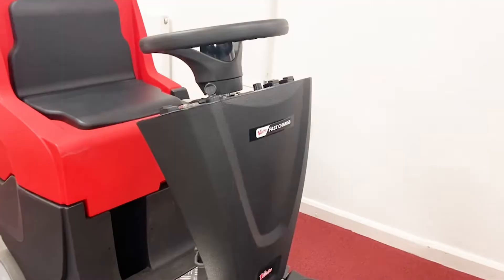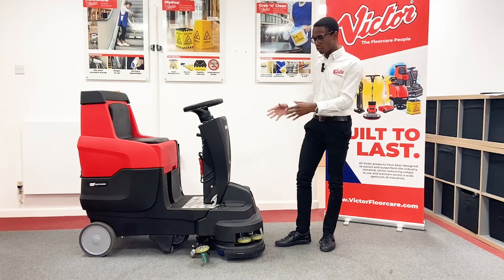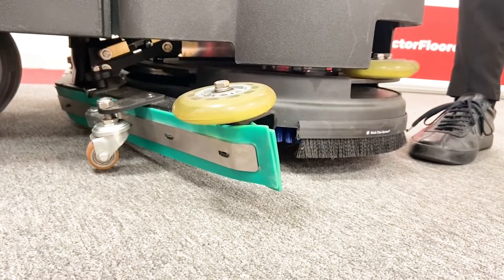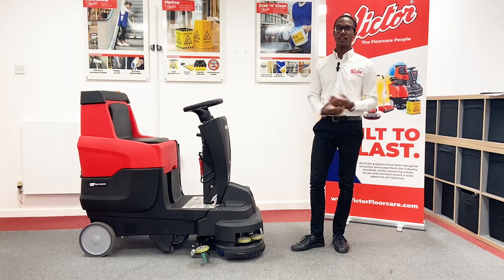It's very compact, so it can be taken through standard sized doorways and even fitted into lifts. But because of the placement of the brushes and the squeegee, this hasn't reduced the cleaning area — the squeegee width is 750mm wide and the brush width is 650mm wide, so you still get a good clean.